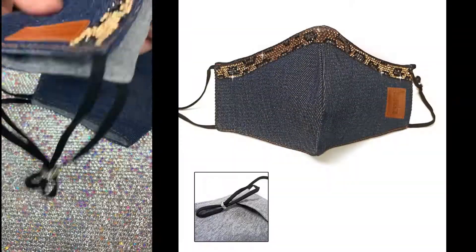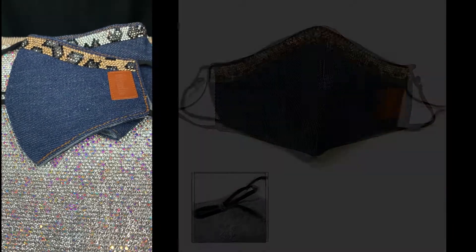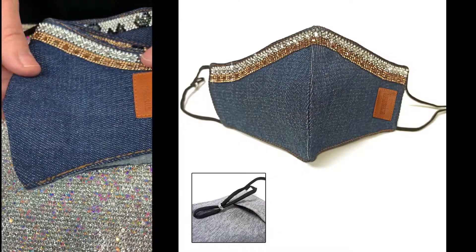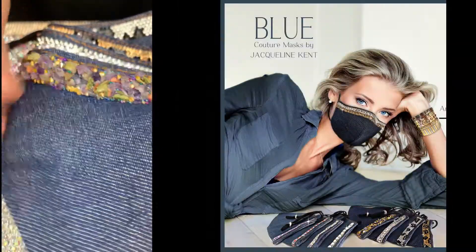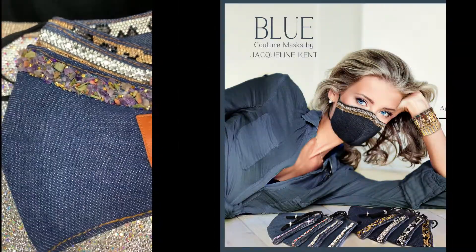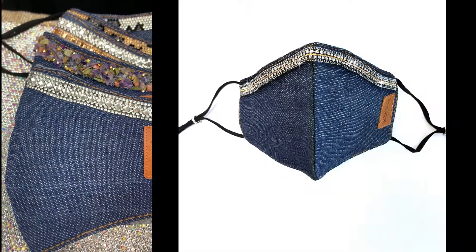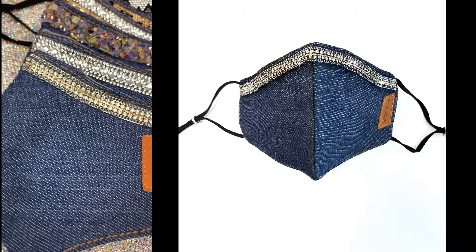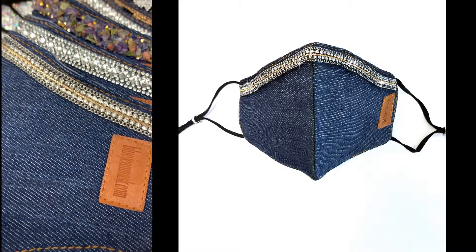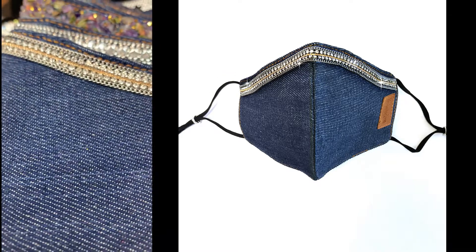We also have it in gold, silver, and amethyst stone — which I love — and then we have it in the chain, which is the latest. I love the chain because chains are big right now, and I thought it'd be nice to have a jean mask with a chain look.